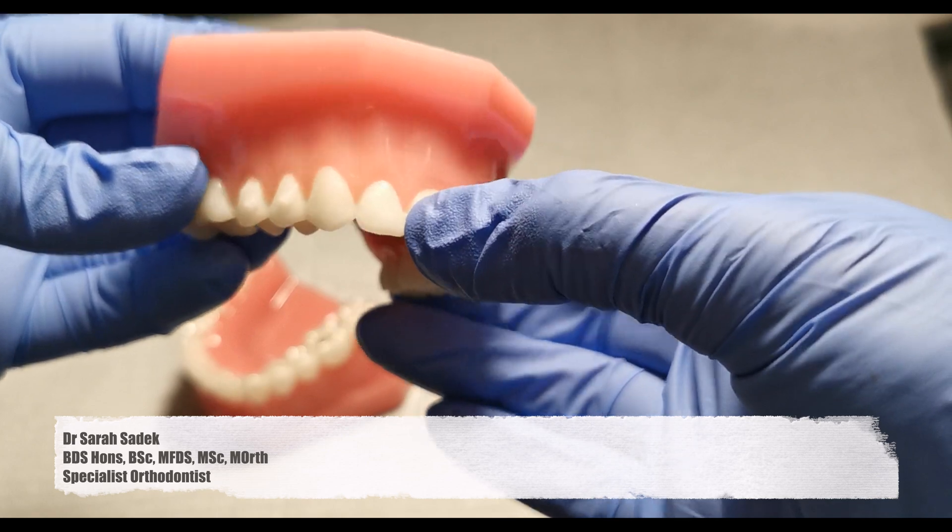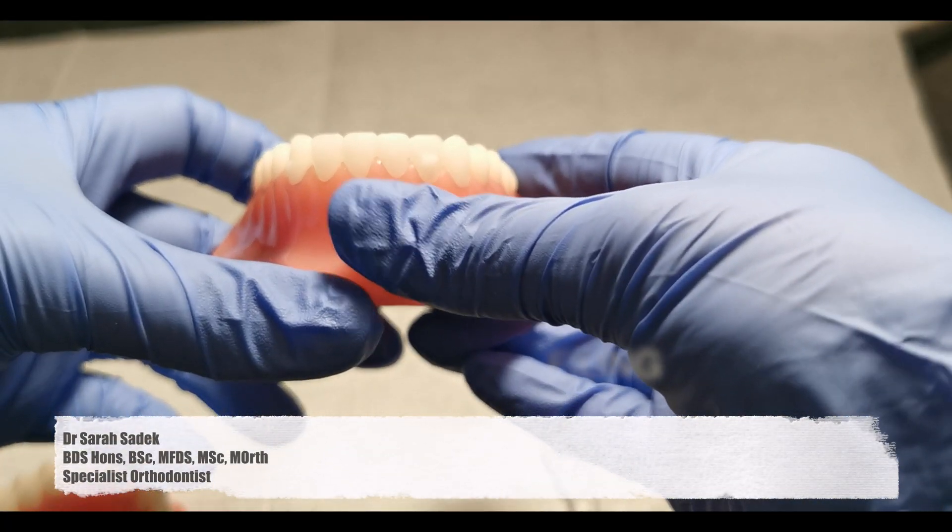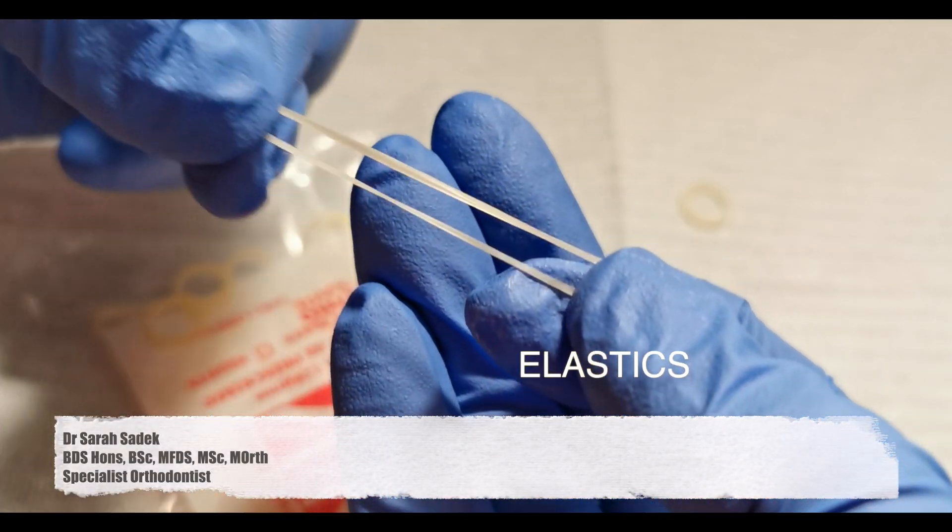Filing of your teeth may also need to be done. This involves filing between your teeth to create space — normally just a fraction of a millimetre of tooth that we need to file to recreate space. The other thing to bear in mind is that just because you're having Invisalign and not traditional train track braces, you may still need to wear elastics. Elastics are used to improve your bite.